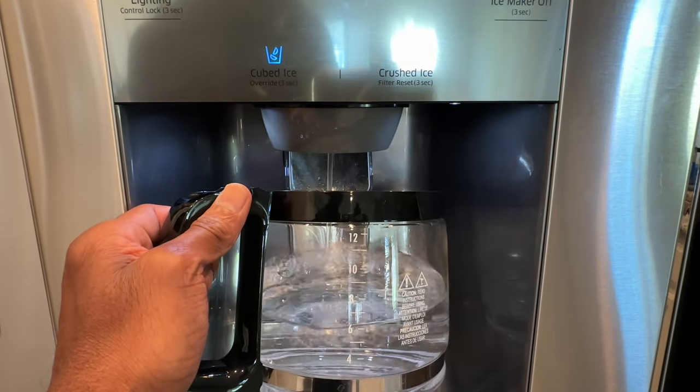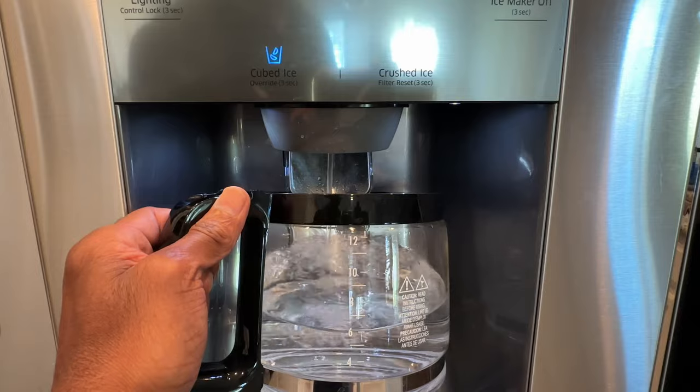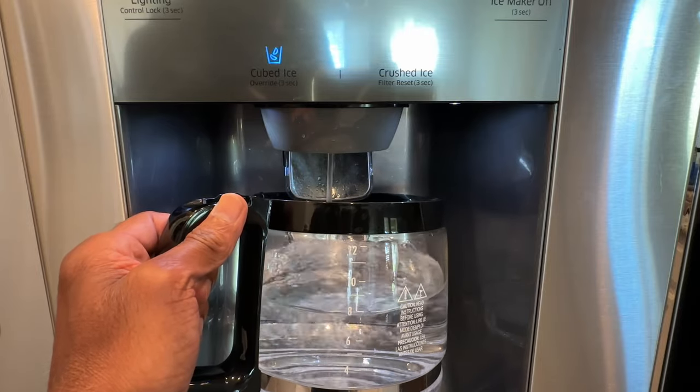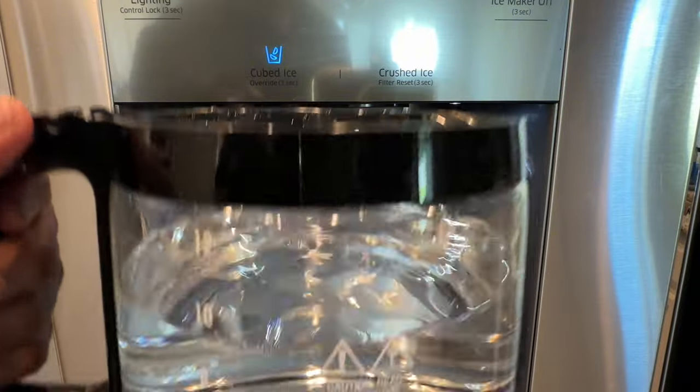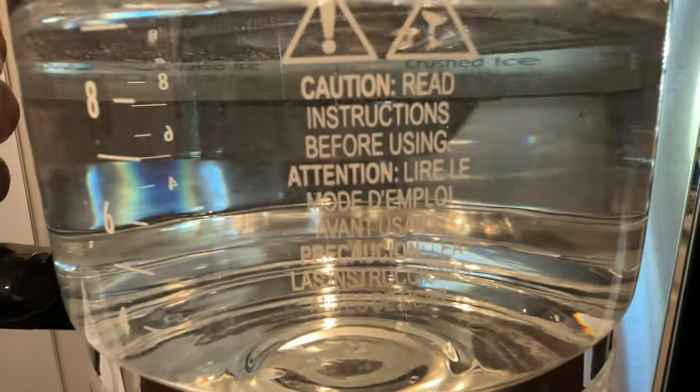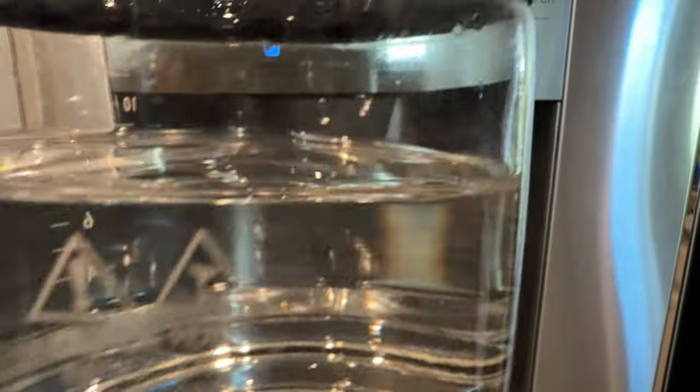At this point we have clean water — just filling it up to show you — and the water now is sparkling clean and nicely filtered. Thanks for watching.